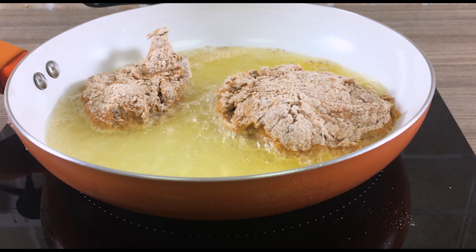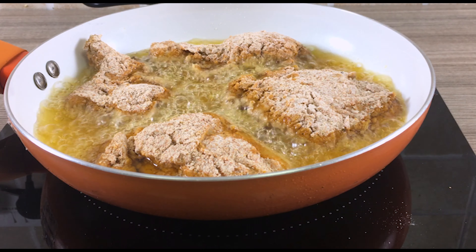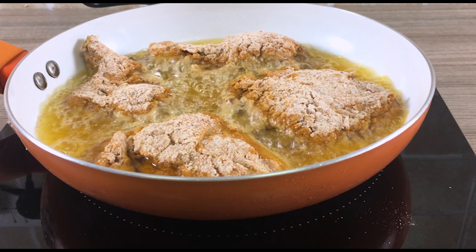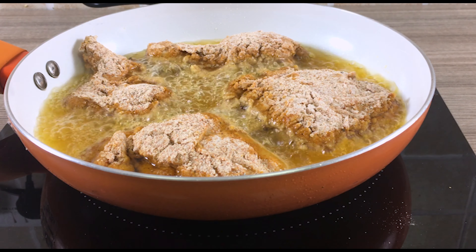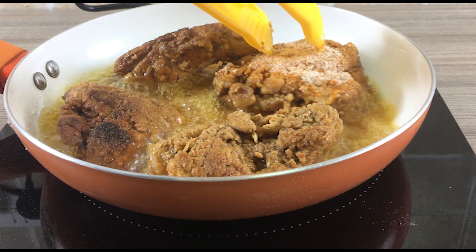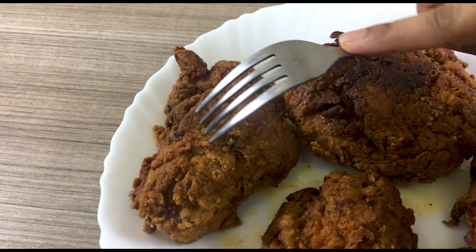I'm just gonna go in with my hand — don't worry, I washed and sanitized it. Get a container with a lid, cover the base with your powder mix, lay your chicken on top, cover the top as well, put on the lid and shake. Since we're doing a lot of cardio here, you can eat the chicken without guilt.